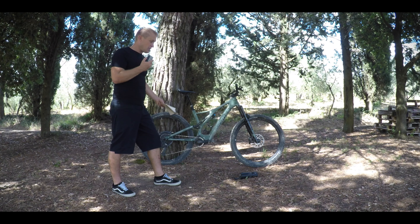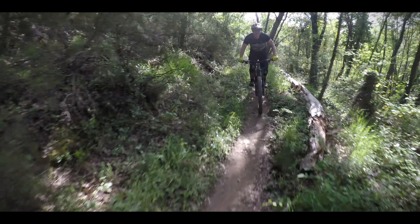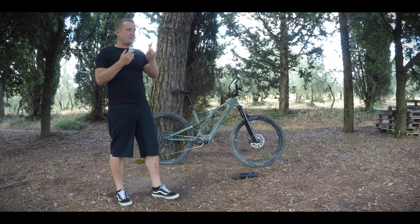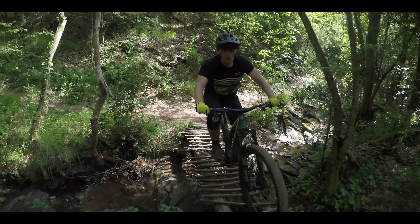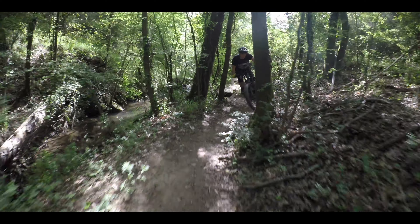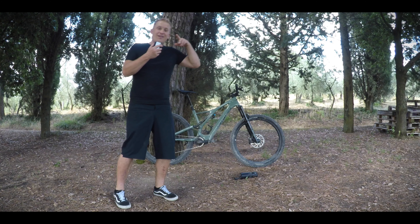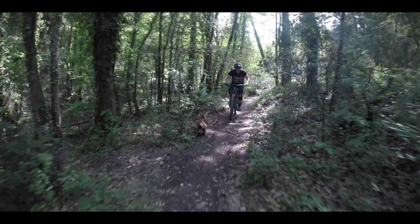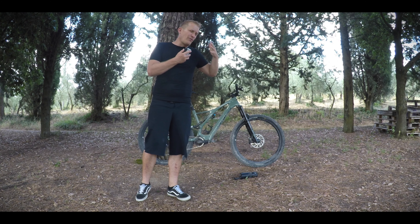I got fitter riding this bike and enjoyed it more than pretty much any other bike I've ridden, including the gravity e-bikes I've got on test. So lightweight is the future — there's no doubt. Yes, it's expensive at $9,499, but you've got quality here that you can't easily find on other bikes at a similar price. I'm looking forward to seeing how this develops. I think lightweight electric mountain bikes will grow to represent about half of the performance market.